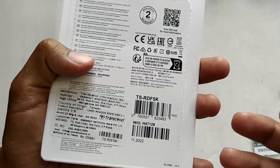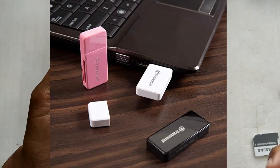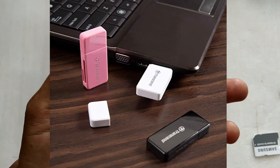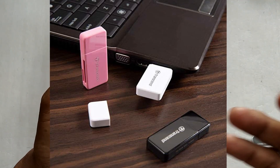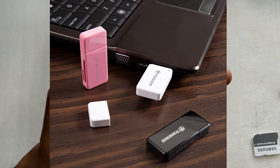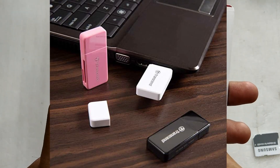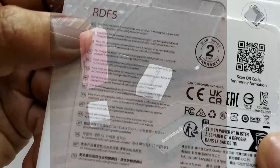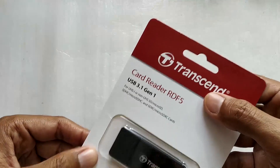In the CMYK color scheme, the black model is the RDF5K. There is also a pink/red model, the RDF5R, and a white model, the RDF5W. It comes with a two-year warranty. Now let me take the card out and see how it looks.